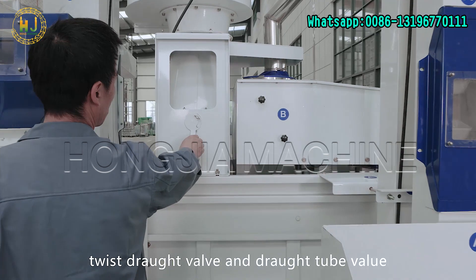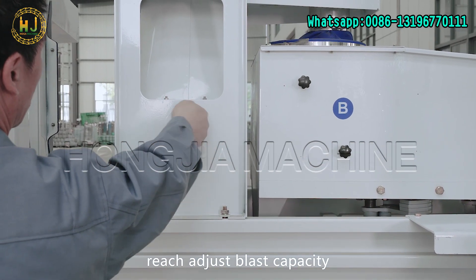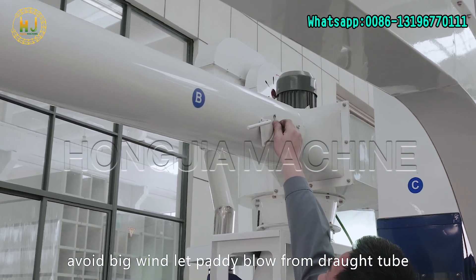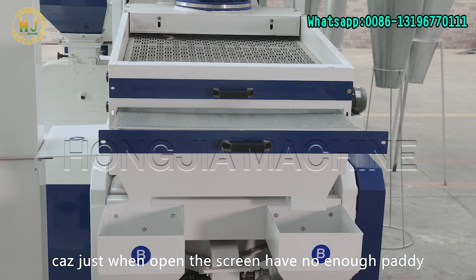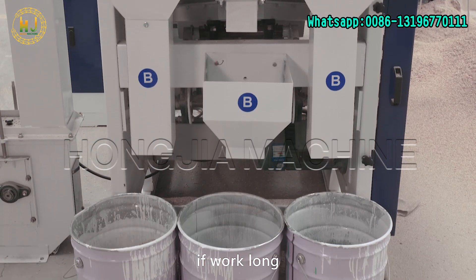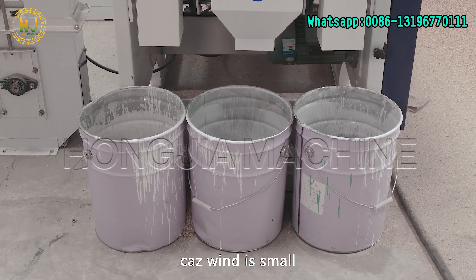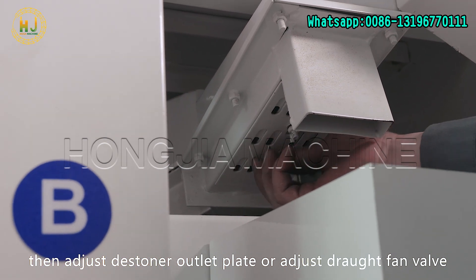Adjustment method: twist the draft valve and draft tube valve to reach the adjusted blast capacity. First, adjust the valve small to avoid big wind, which would let paddy blow out from the draft tube. Since when the screen first opens there is not enough paddy, some paddy at the destoner outlet light is normal. If after long operation paddy still appears there, the wind is too small — then adjust the destoner outlet plate or adjust the draft fan valve.